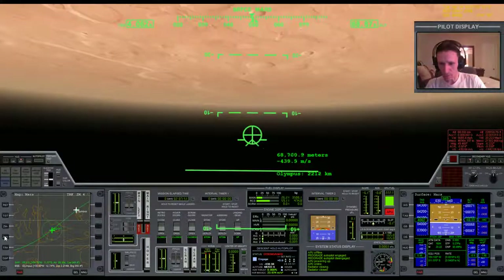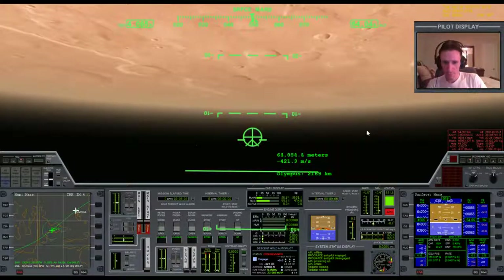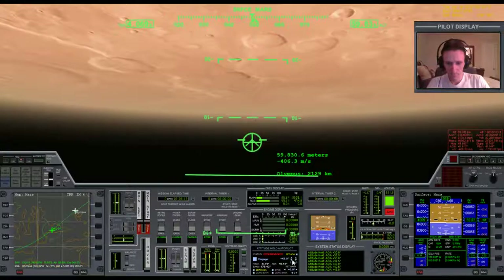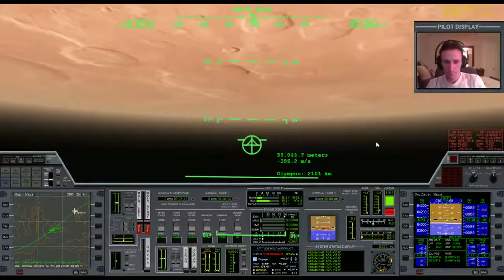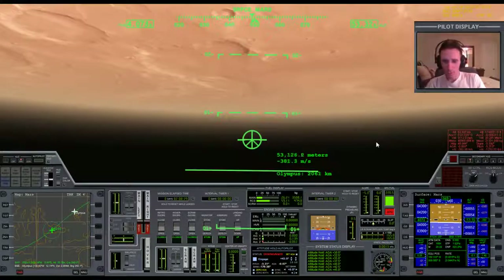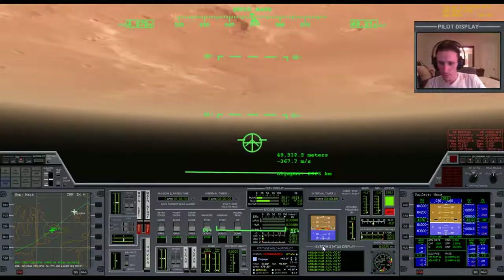Zoom in on the map a bit. 4,000 meters a second. 2,000 meters a second. Now I'm just going to kind of ride this out for a moment — I don't want to accelerate time here and get in too big of a hurry because I still have a lot of thinking to do. We're getting down to the point where the atmosphere is going to start really making a difference, and then I'll roll over and try to bring the vertical speed closer to zero.